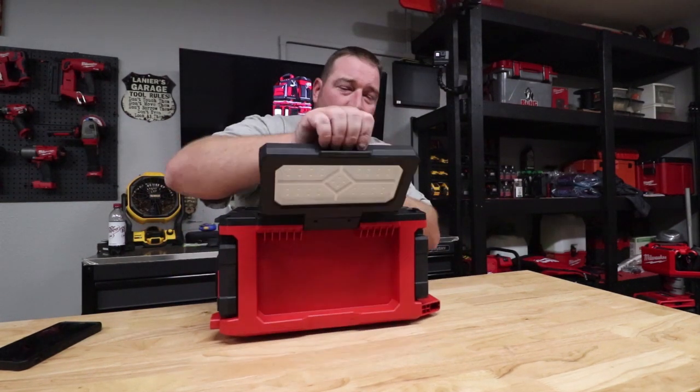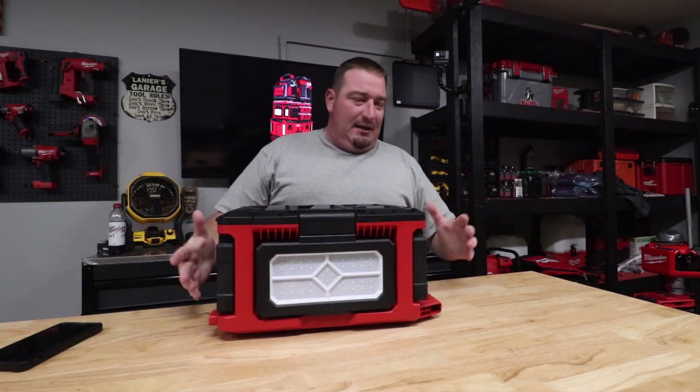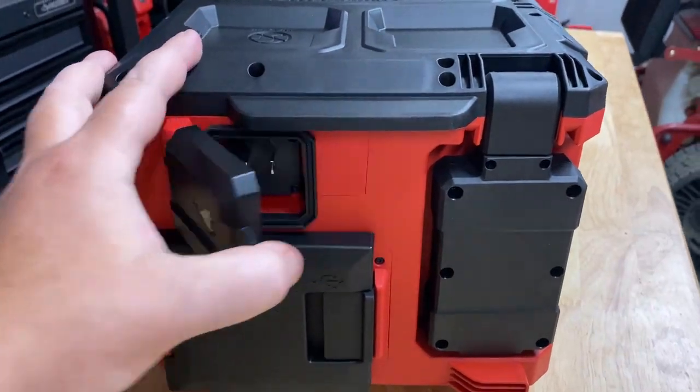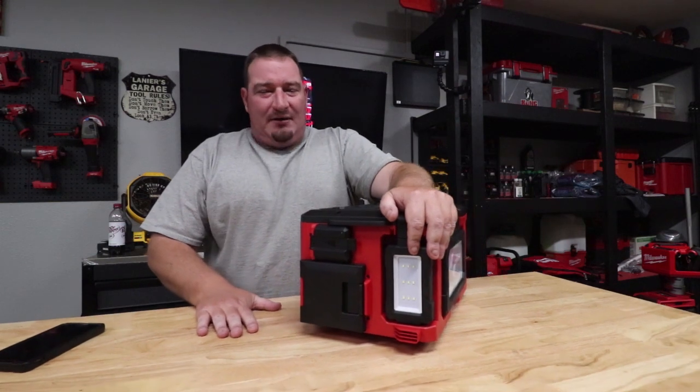We'll go ahead and take this one here, flip it around as well — and right here we have our plug. Plug this in and this will also charge your battery.